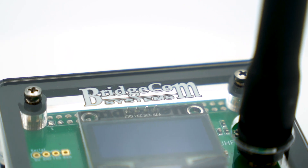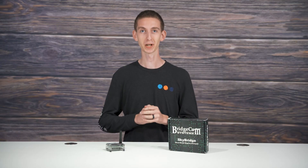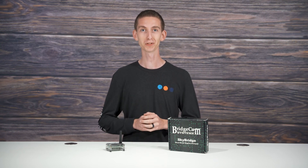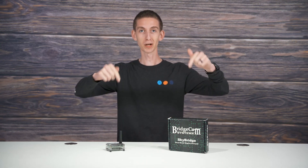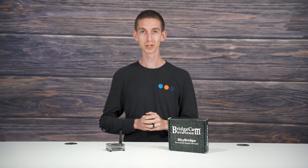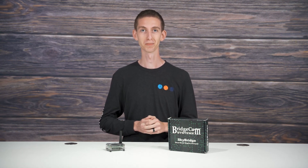If you want to have total freedom in digital radio, the SkyBridge hotspot is right for you. Our customers love the SkyBridge so far, and I know you will too. If you'd like to pick one of these up for yourself, click the link down below and place your order now. Hope you enjoyed the video. I'm Cody, W3AMG from BridgeCom Systems. 73.